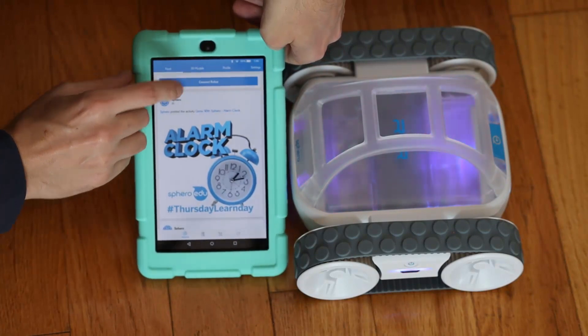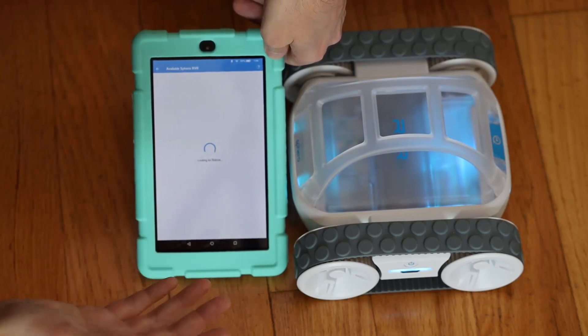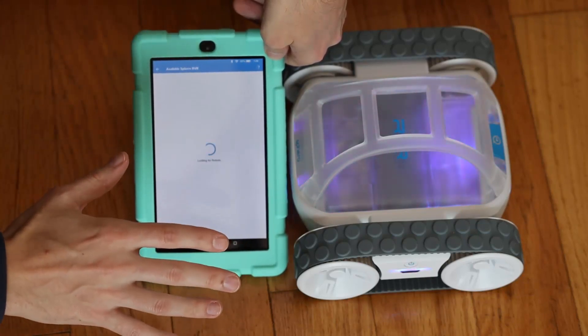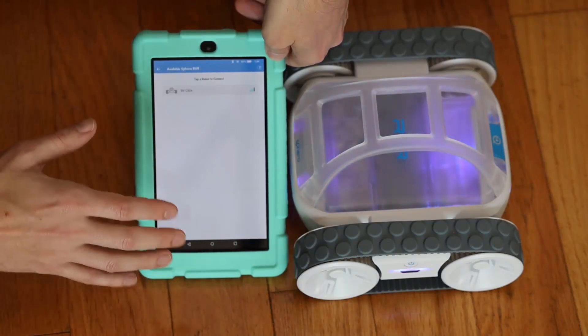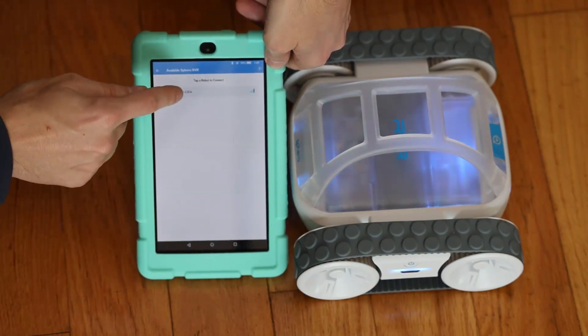Now I'm going to connect to robot here. Hopefully this is reasonably in focus for you. And now it's just looking for robots. If this takes too long I'm going to edit and fast forward, and then I'll tell you approximately how many seconds it took. That took about 15 seconds or something like that.